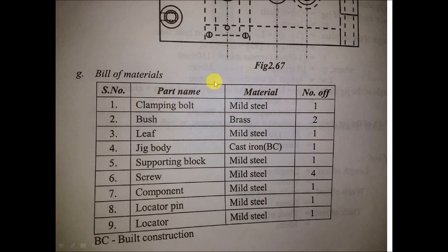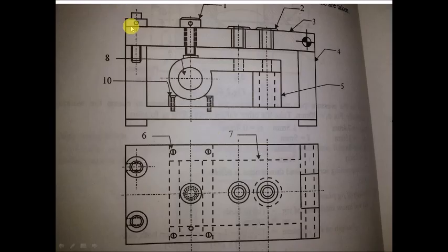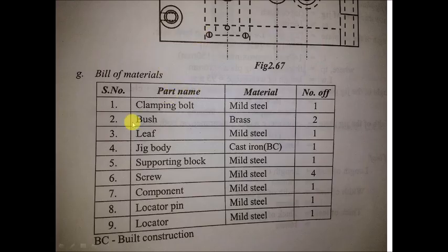From the rough sketch we can estimate the bill of materials: one clamping bolt, two drill bushes, one leaf — the top portion that is hinged on one side like a door — four screws, a locator pin and a locator. The jig body is made of cast iron material. You can also identify the different material types for each component.